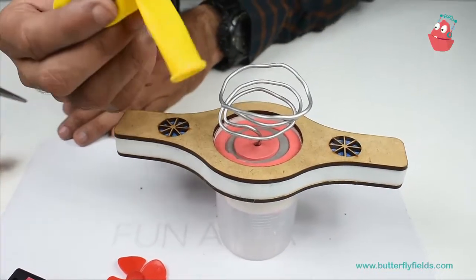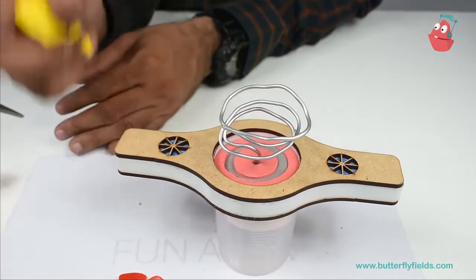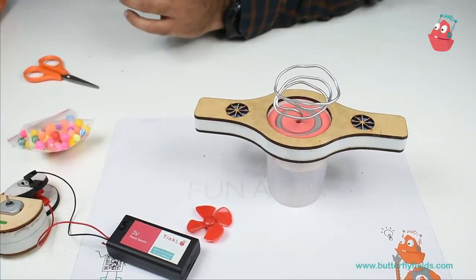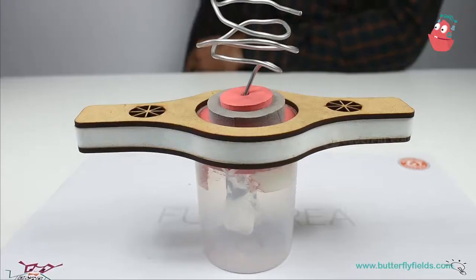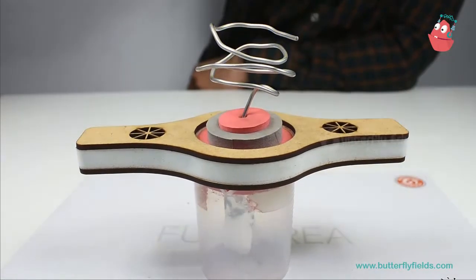Now I will blow the balloon and rub it on dry hair. Let's see what happens — have fun. I will rub it, then just bring it in here, and you can see the aluminium sheets going apart.